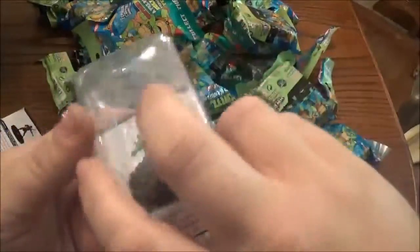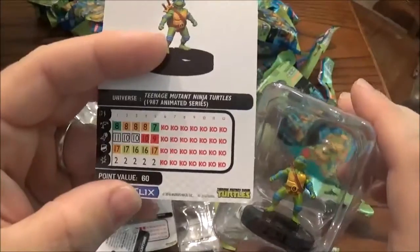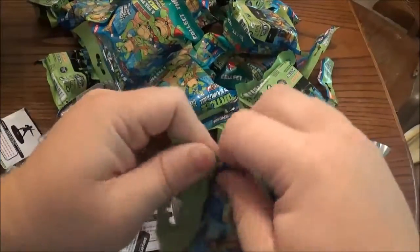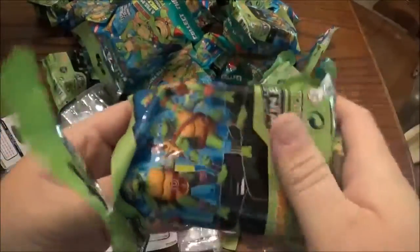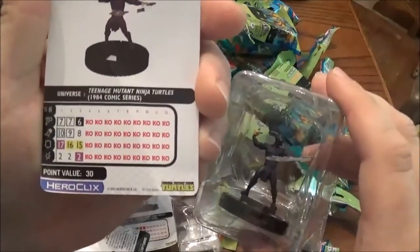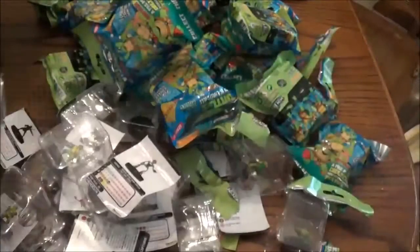We got Leonardo — so that should be the last of the common turtles I was looking for. Cool stat line. We got a Shuriken foot soldier, this is the first one of these we got. So it looks like they all have the same stat line for foot soldiers, but they got different special powers — same as the last series.